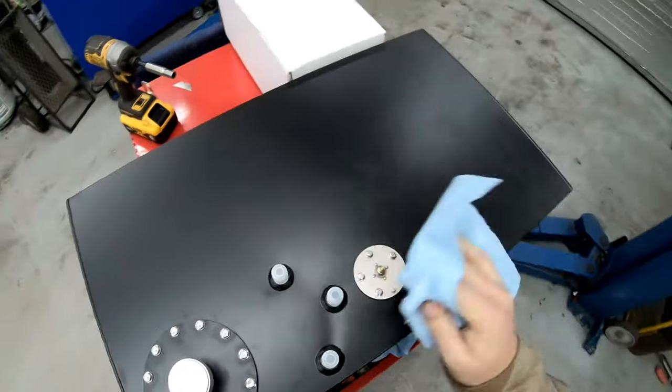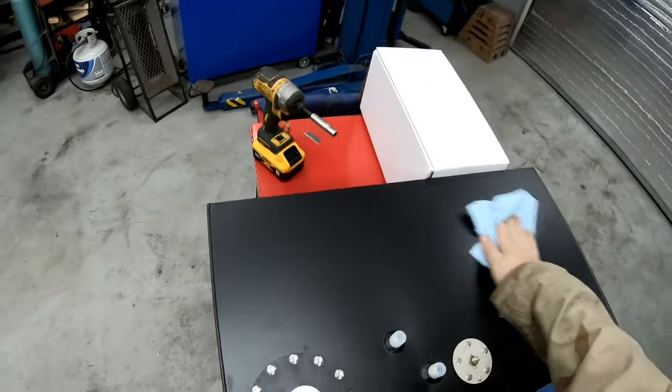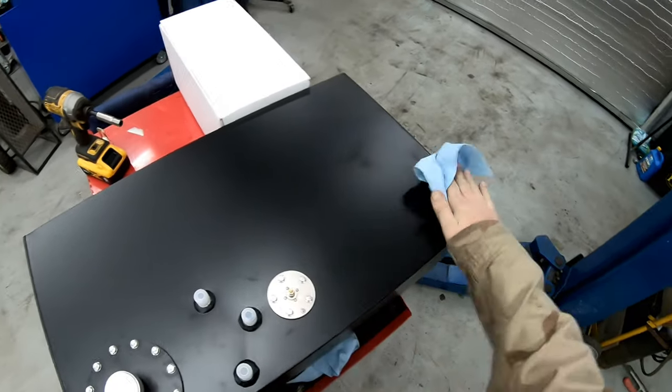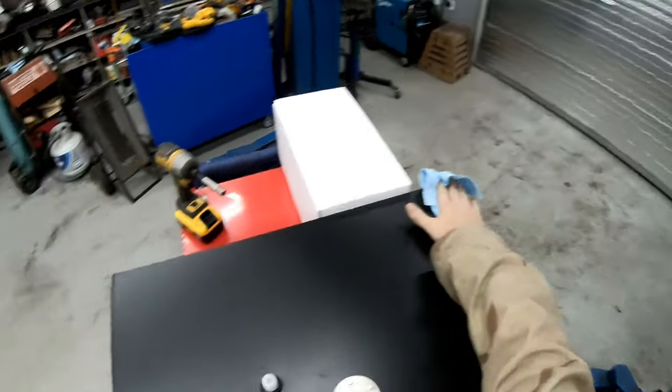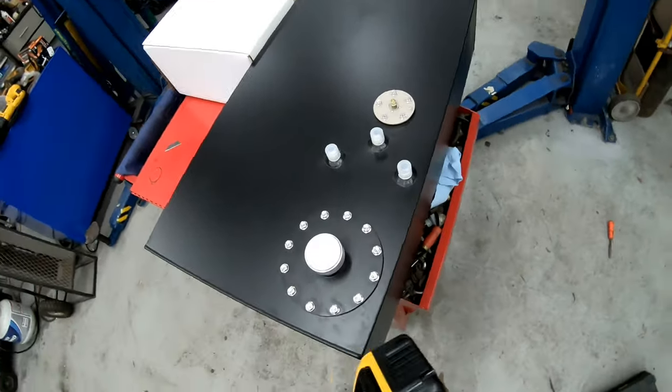You'll notice it does have these spots to hook up. It was a top-feed tank and for what I'm doing, this just wasn't really going to work. But it was the perfect size for what I wanted to do, so that's why we got it.